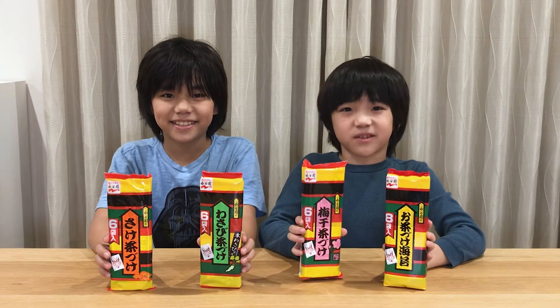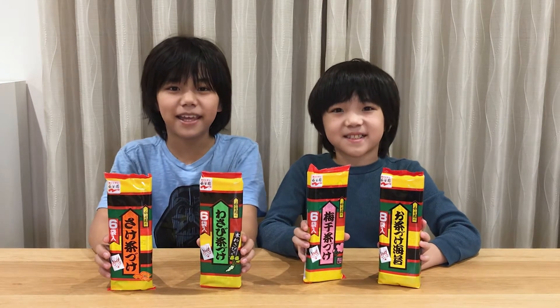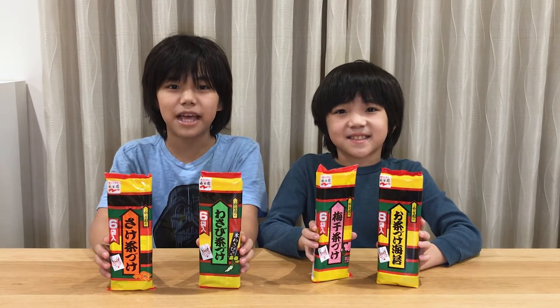These are the instant Ochazuke packets. These are sold at supermarkets and some other stores. Each packet includes dried seaweed, crispy rice crackers, green tea mix, and some seasonings.